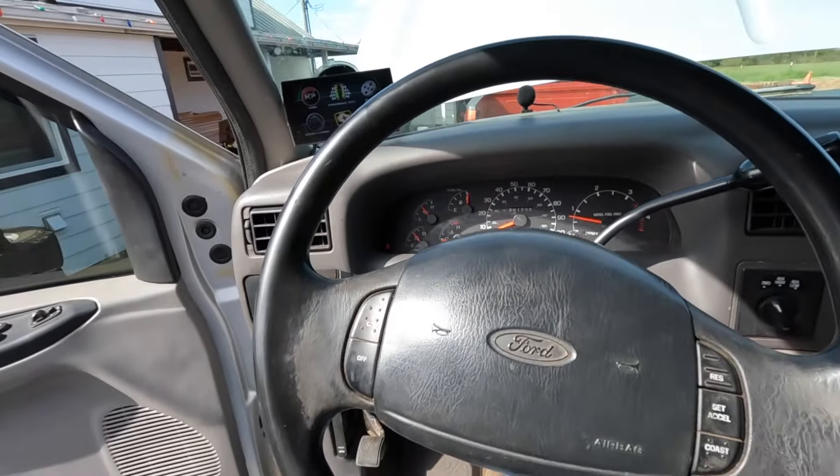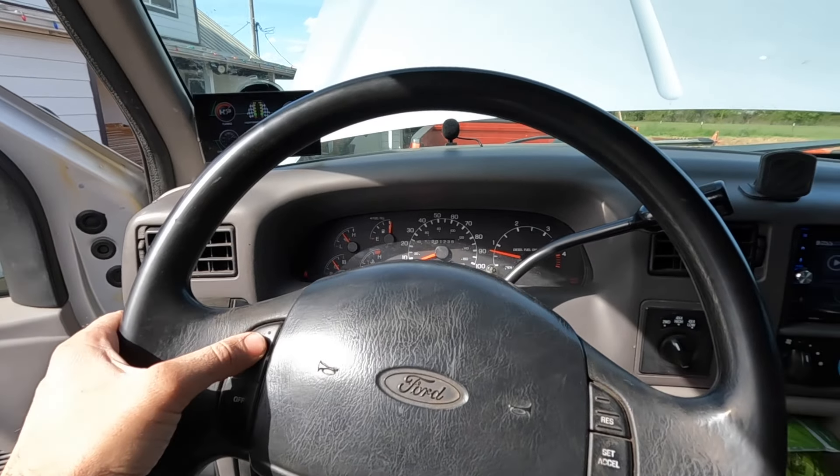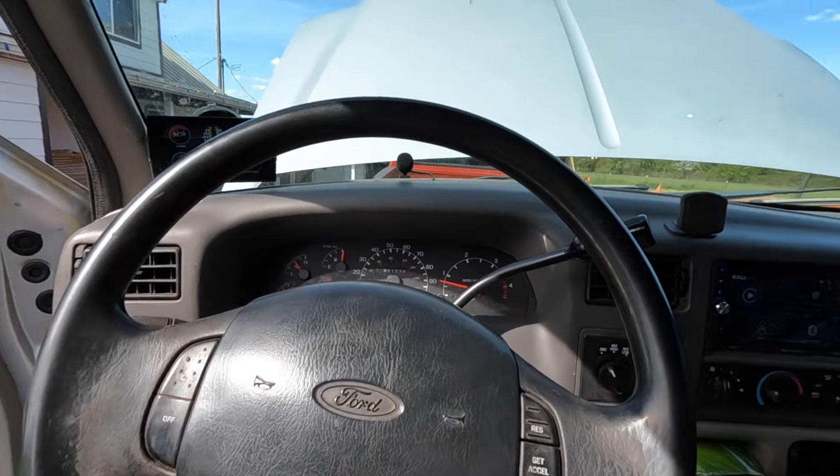Beautiful — no airbag light! That means we should have cruise control as well. On the early '99 trucks the cruise control indicator light doesn't actually come on when you turn it on, so I'll have to do a test drive to confirm that. But based on the fact that the airbag light is off and the horn works, I'm pretty confident we are good to go. I've got a three and a half hour drive to make this weekend, and doing that with hand controls and no cruise control gets pretty tiring on the arm — so I'm pumped about this.